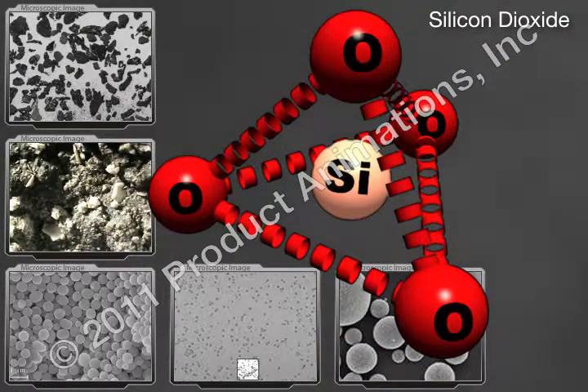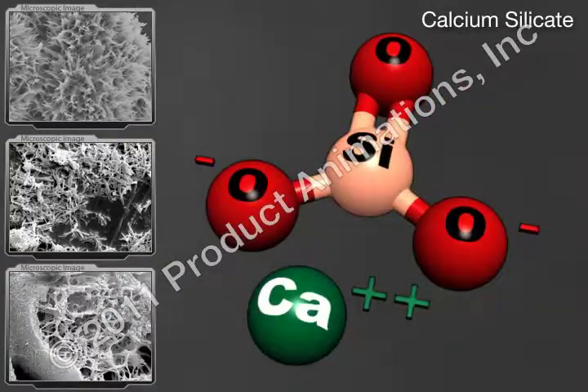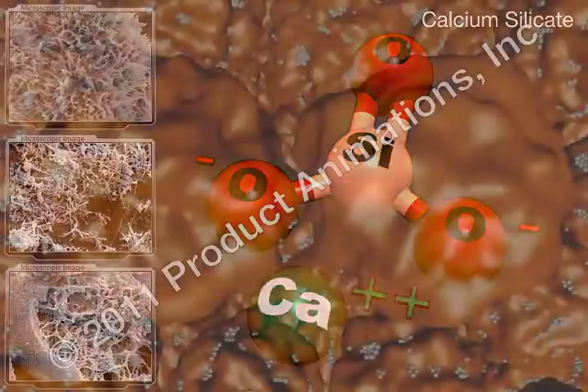Glidants, such as silicon dioxide and calcium silicate, act like tiny ball bearings on the surface of the particles, reducing inter-particle friction and assisting flow of the formulation during manufacturing.